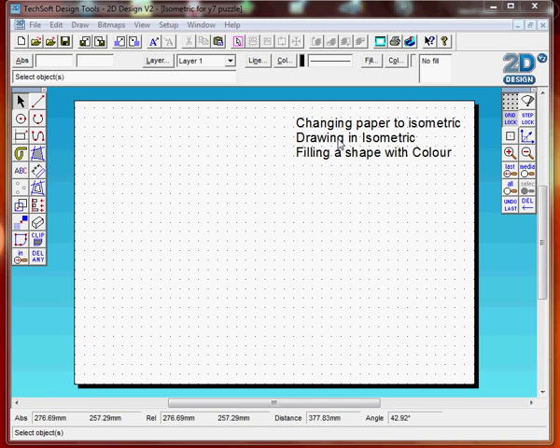Today we are going to study changing paper to isometric, drawing in isometric, and filling in a shape with colour.